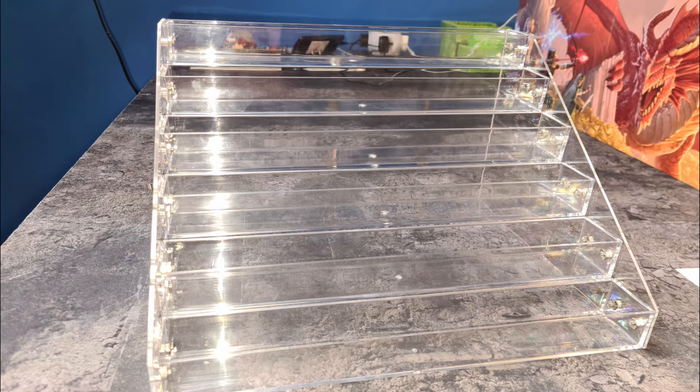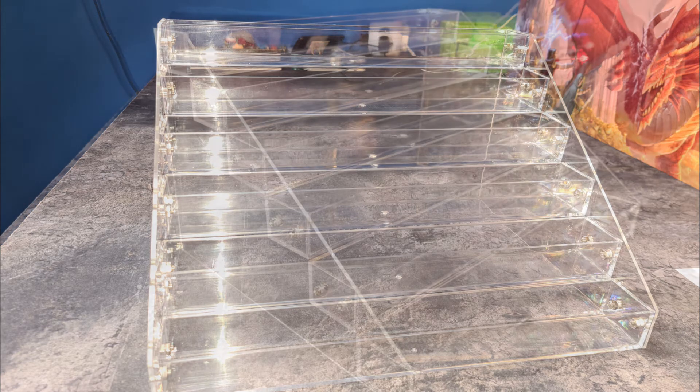Assembled, it's absolutely brilliant — really chuffed with it. My paints look really nice, the light bounces off it, lots of good points. On to the bad points: if you're a big bloke like I am and have big hands, it is very very fiddly to put together. The little screws and the nuts that you need to hold don't leave a lot of room for your fingers to get in.